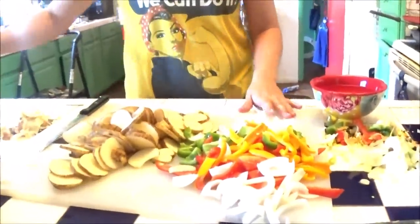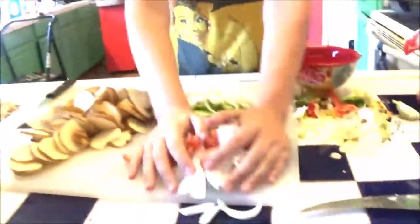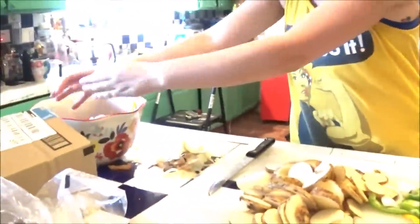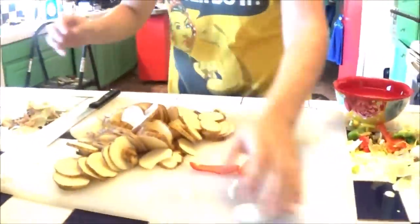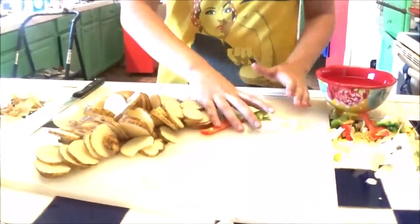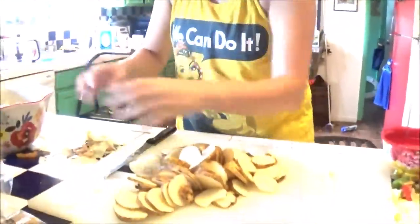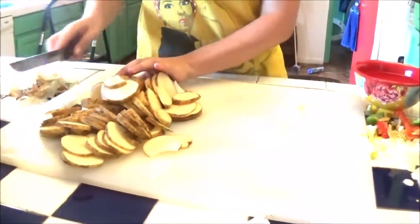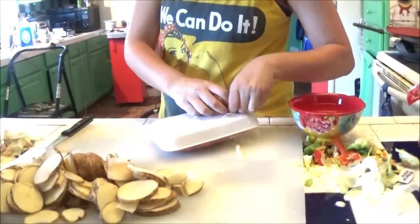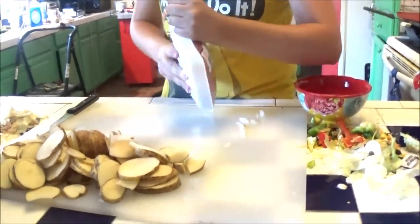This is looking so delish. We put the whole thing mixed together - it's called a hobo dinner for a reason because everything's simple, all together. And there's a hamburger involved too. We'll slide the potatoes over and go get the hamburger.